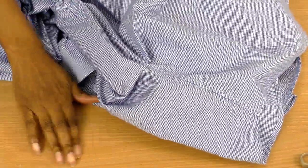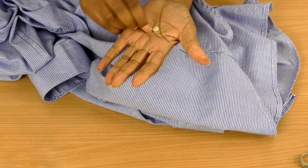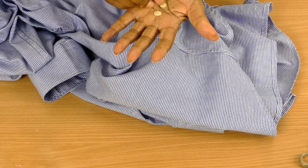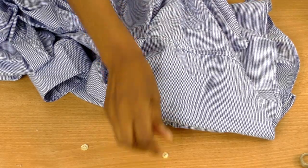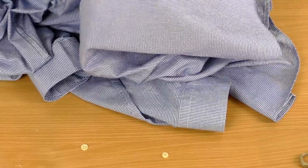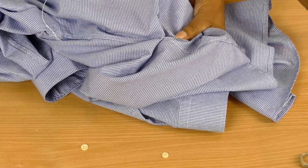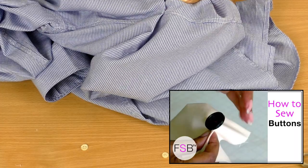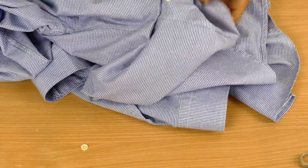You should now have your pins in position. You can choose whichever button you prefer — you always have two sizes on a man's shirt. The smaller one is for the cuff and the bigger one is for the front. I'm going to put the smaller button on the front. Get your needle and thread and sew that into position. If you don't know how to sew on a button, I do have a tutorial on how to do that — I'll link it below and also in the card.